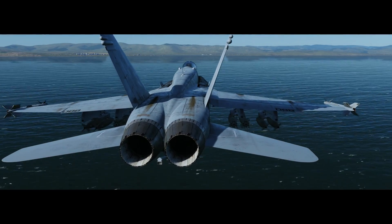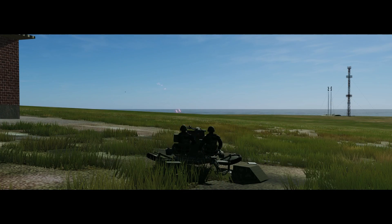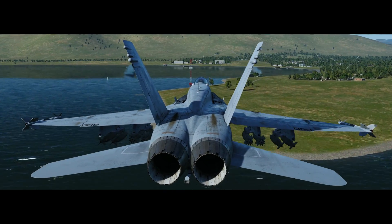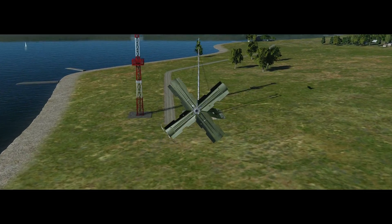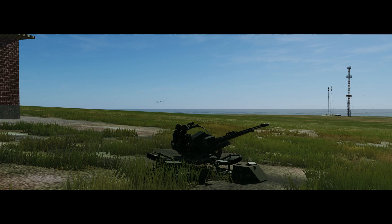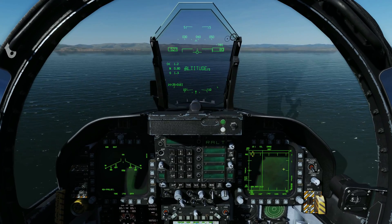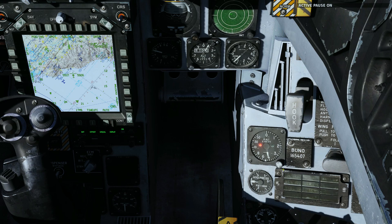Today we're looking at CCIP using Snake Eye Hydra Bombs in the FA-18 Hornet. We're approaching the target at 400-500 feet and approximately 500 knots.